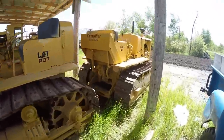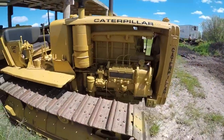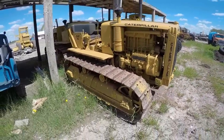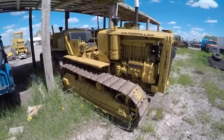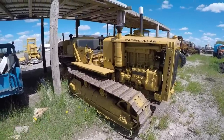Behind the RD7 we've got a Kat Diesel 40. This has got the old three-cylinder popper in it — sounds pretty wicked. I don't know if I have any video of this on the channel; there might be something from a tractor pull a couple years ago. But yeah, Kat Diesel 40.